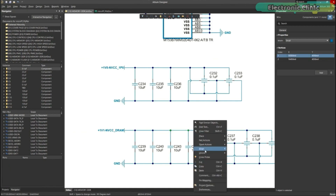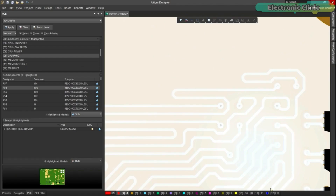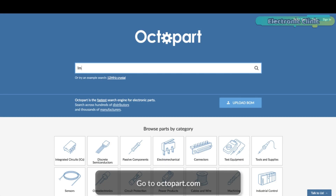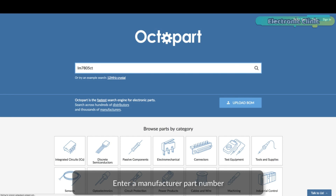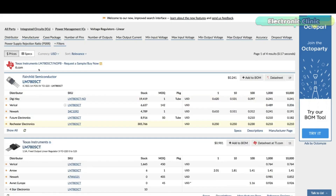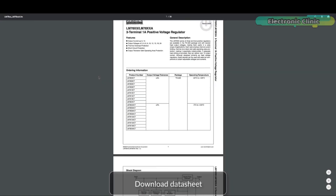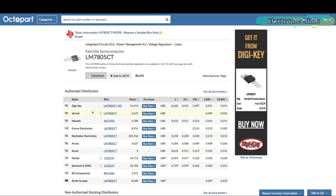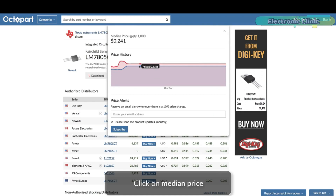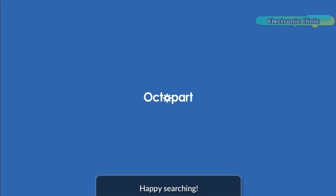Connect to the platform directly from Altium Designer without changing how you already design electronics. Altium 365 requires no additional licenses and comes included with your subscription plan. Get real-time component insights as you design with Octopart built into Altium 365. Octopart is the fastest search engine for electronic parts and gives you the most up-to-date part data like specs, datasheets, gate models, and pricing at different quantities, right in the design environment so you can focus on your designs. Links to Altium Designer, Altium 365, and Octopart are given in the description.